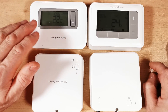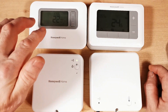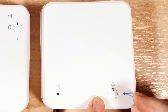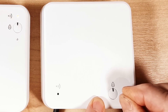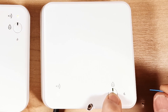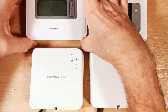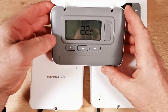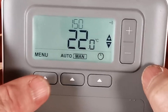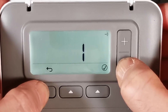Now the T3R thermostat — you may have noticed the T3R instructions don't tell you how to rebind it, so I worked this out myself. It's essentially the same procedure but the buttons are the other way around. Clear the binding settings on the T4R receiver with the pin — wait for the flash. Then push and hold the receiver button for three seconds until the light flashes amber. On the T3R thermostat, press a button first to light the display, then push and hold the minus button and the other button together for three seconds.